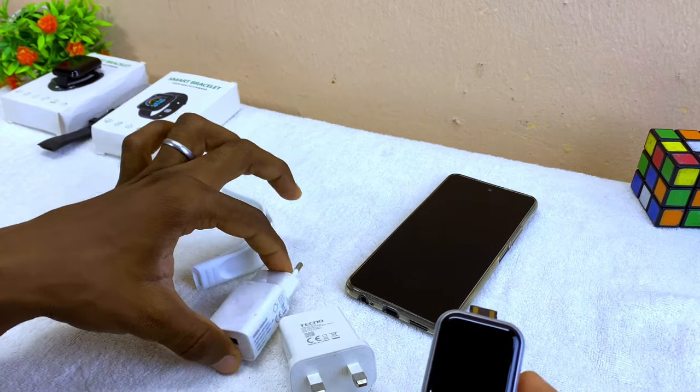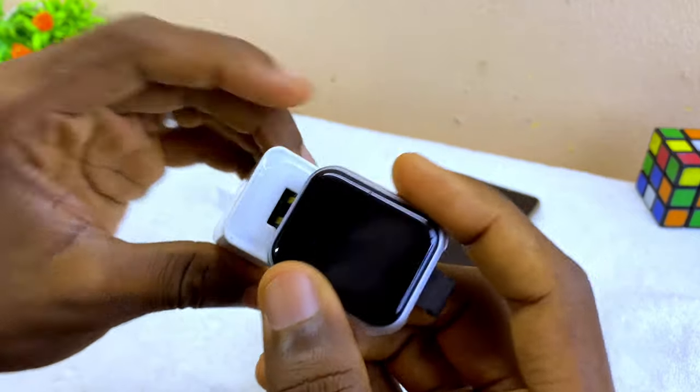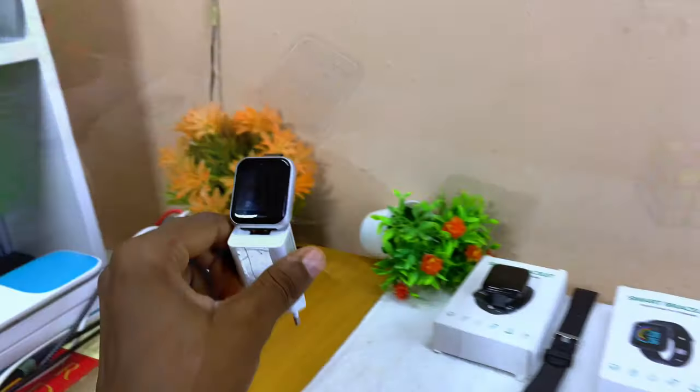Please use five volts two ampere or five volts one ampere. The next thing to do is to fix it into the charging port like this — make sure it is touching the connectors — and then insert it into your electric socket.